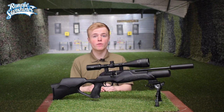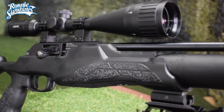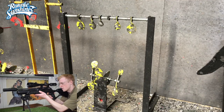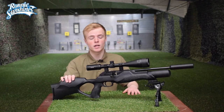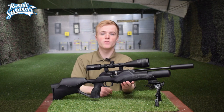Looking for an Ultra Carbine Air Rifle? Then look no further as this may be the answer for you. Hello guys, my name is Zach and welcome back to Ronnie Sunshines. Today we are going to be looking at the Walther RM8 Ultra Carbine Air Rifle. So without further ado, let's get into the video.